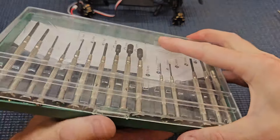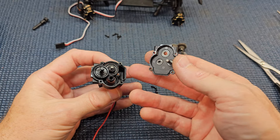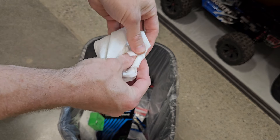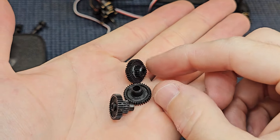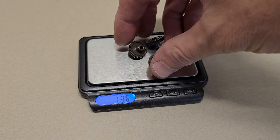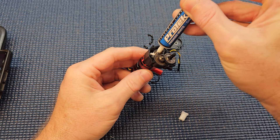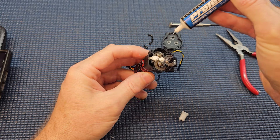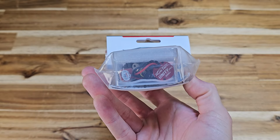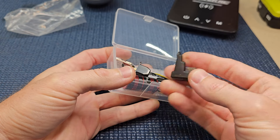Next, we upgraded to the metal transmission gear set because the stock gears are only plastic, which is fine out of the box. But if you're adding weight or changing out motor power, metal gears are a really good durable upgrade and they add some weight. To get an accurate weight of the plastic gear set, we had to clean them off because they come pretty greasy — we sprayed them down with motor spray. The plastic gears weighed 2.1 grams; the metal transmission gear set weighs 10.6 grams, so adding just these gears gained us eight and a half grams. The install is also really easy, and when you swap the gears you'll want to add some grease back into the transmission case.